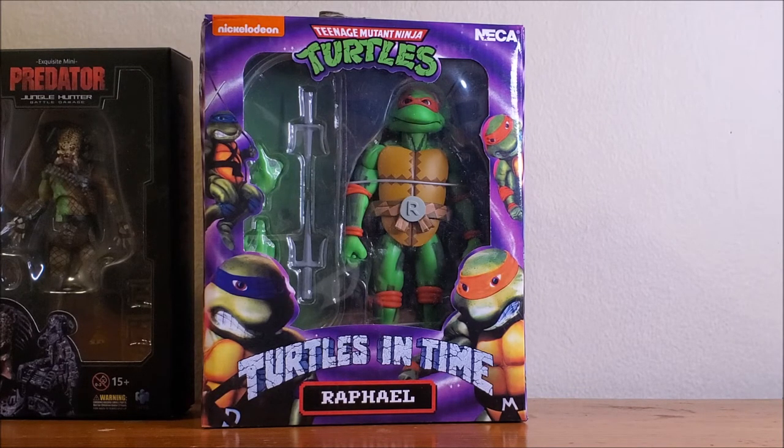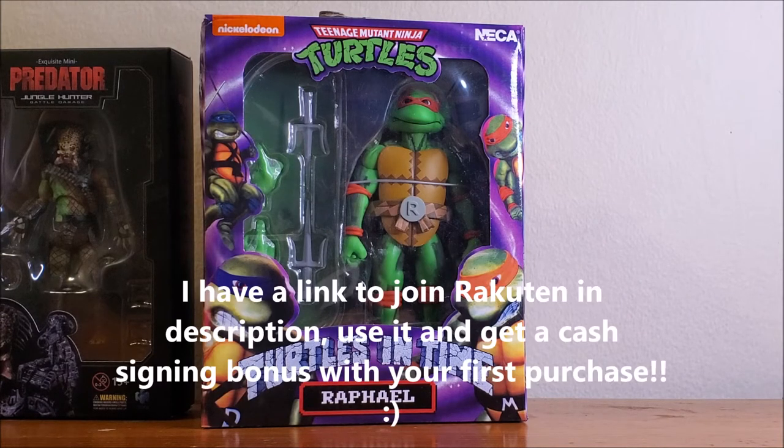When you order on Entertainment Earth through Rakuten, you get 3% cash back on your purchases. I recommend Rakuten to all you people that are crazy like me and buy toys and collectibles. There are deals out there — you get your cash back just for buying the stuff that you like.